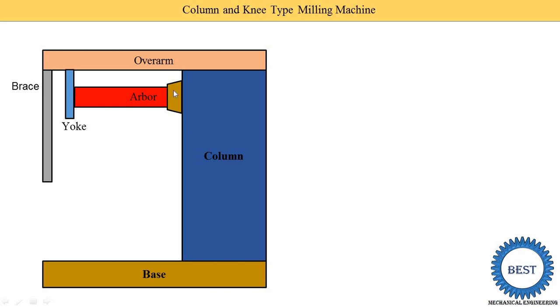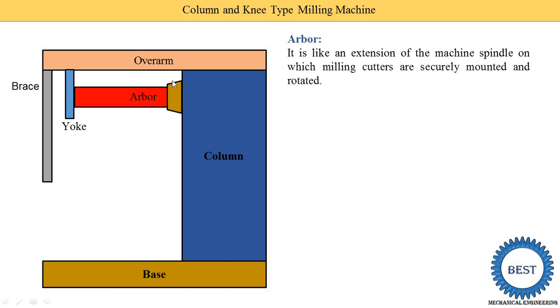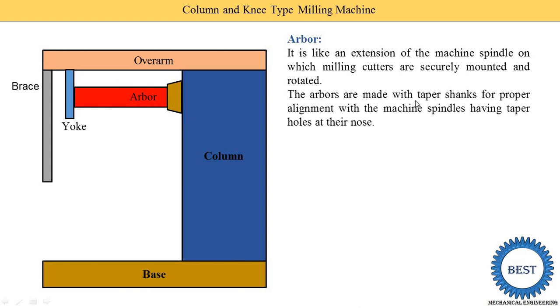The arbor is like an extension of the machine spindle. One end of the arbor is connected to the spindle; the other end is supported by the yoke. This is a horizontal column and knee type milling machine, but a vertical arbor can also be installed, making it a vertical column and knee type milling machine. Milling cutters are securely mounted and rotated on the arbor. The arbor is made with a taper shank for proper alignment with the machine spindle and has a taper hole at its nose. For types of arbors, refer to the separate playlist video.